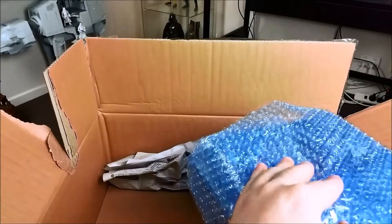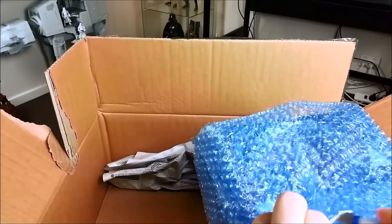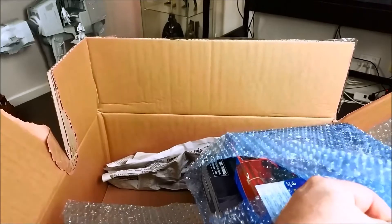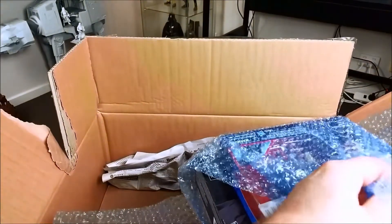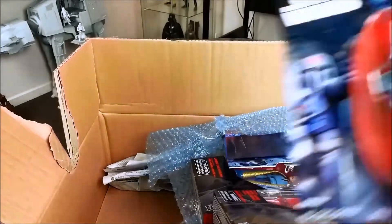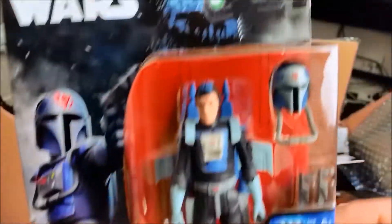So you've got this stuff over on that side, bubble wrapped, and there are a couple of six-inch Black Series figures in there. Now I keep flip-flopping on my six-inch Black Series policy, but I'm back in to a certain extent — I'm only going to collect the original trilogy stuff from there.